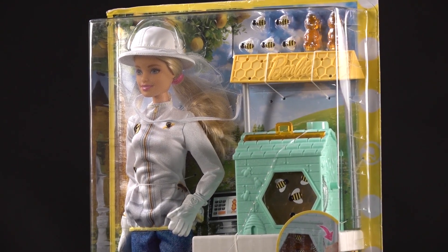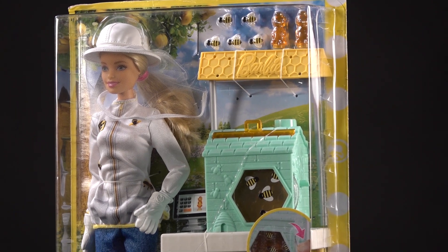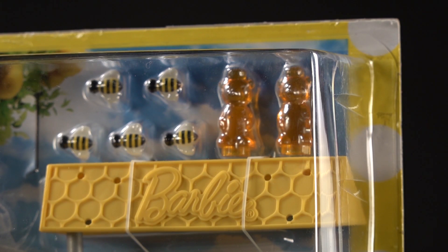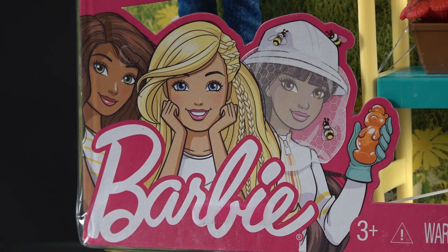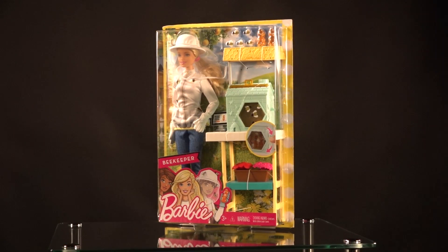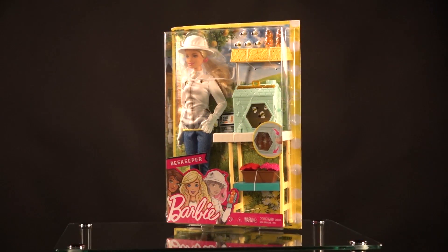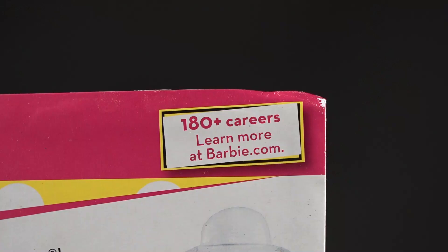Today we have a really unusual review, and this is an opportunity to teach your children about keeping honeybees. That's with the world famous line of Barbies. Barbie currently has over 180 careers, and this is my favorite one. This is for ages three and up, and this Barbie is a beekeeper. Let's go over the details and I'll explain a little about beekeeping while we look at this Barbie setup.